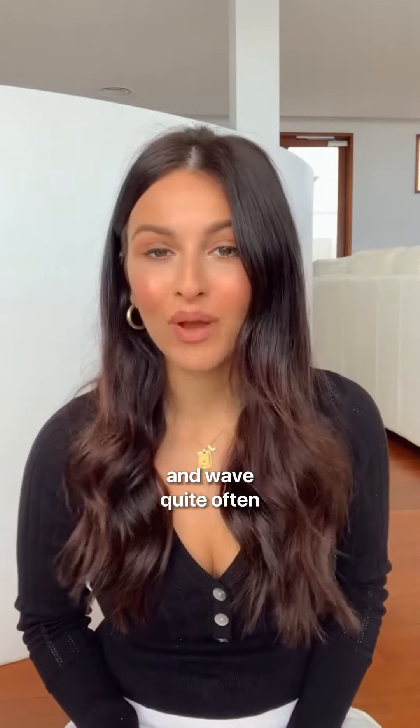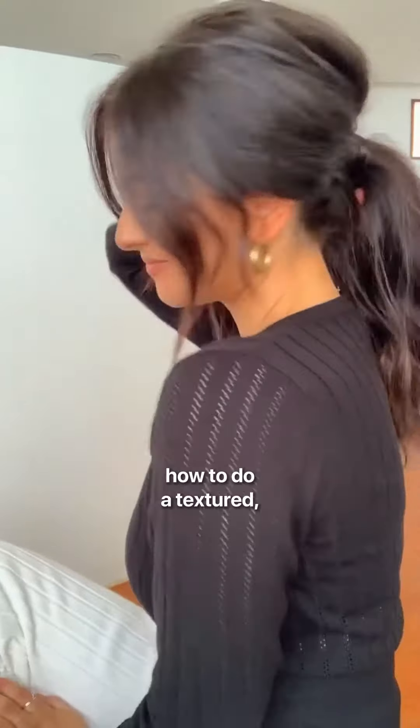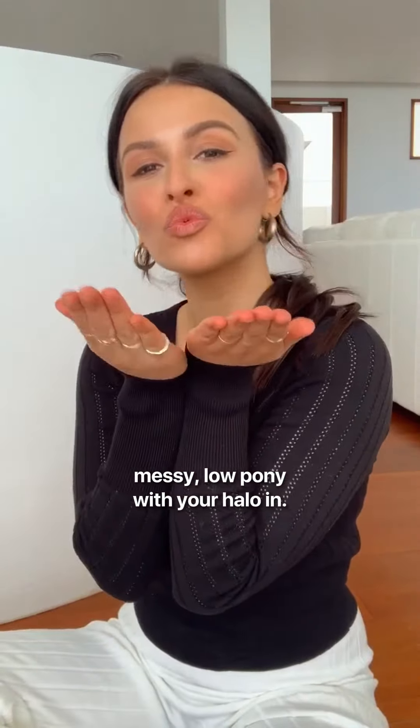If you're like me and you wear your hair down and waved quite often and you want to mix it up a little bit, I'm going to show you how to do a textured, messy, low pony with your halo in.